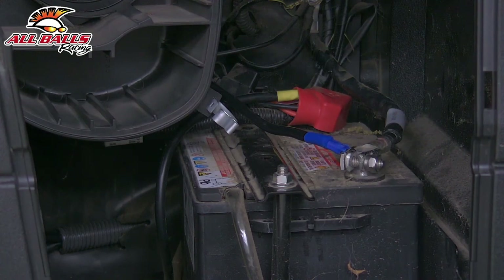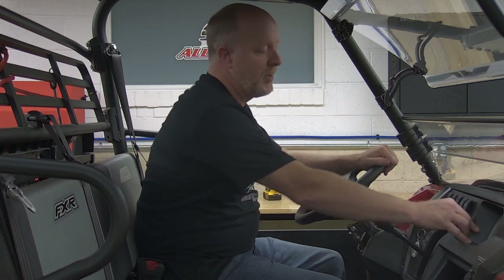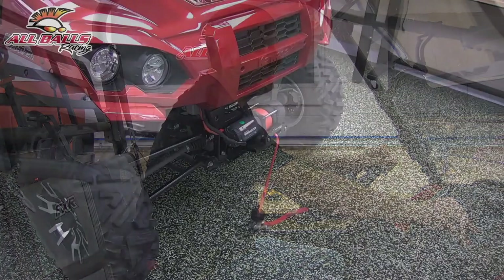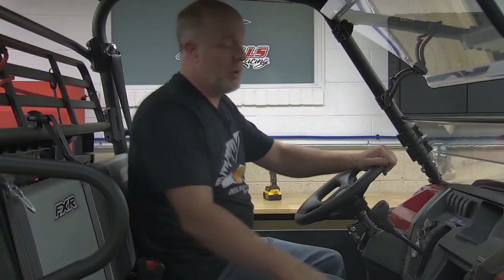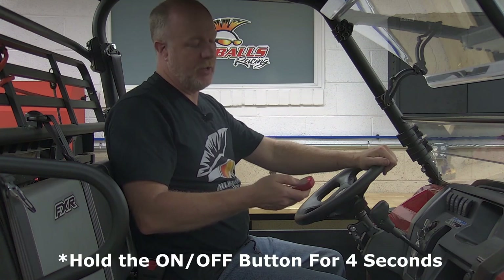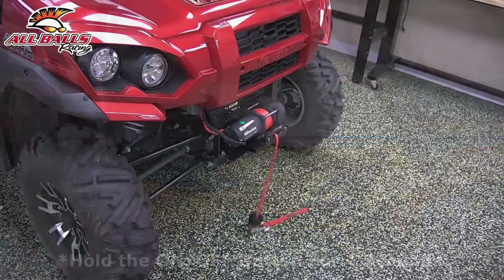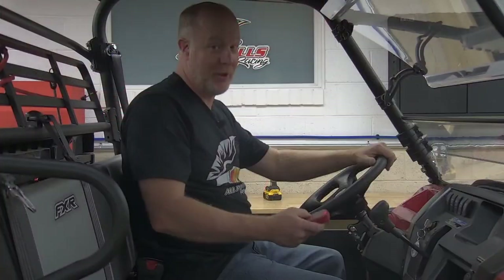And that's it. So we should be able to test out our winch now to make sure it's operational. So now we're going to see if all our work came to fruition — let's test it out. I'm going to go in first, and then we'll go out. Sounds like she's working. Now we can test the remote out as well. Once the LED light is flashing, then we can go ahead and test it out. Looks like we got her running.